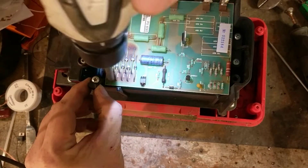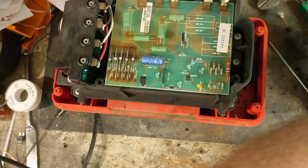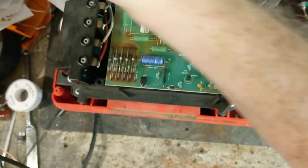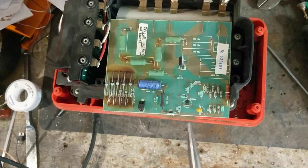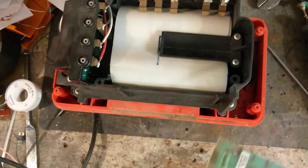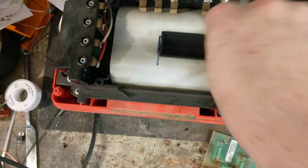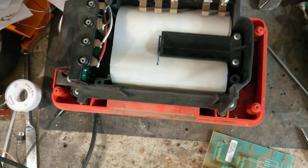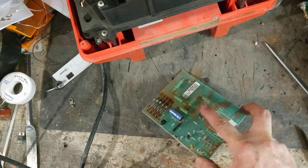I'm going to pull this board out of here. This thing is pretty stout - it's probably a 20 joule unit. I just don't want to get bit by this thing by accident. It has a little red LED right there and it came on, so I know the power coming into it is good. But we're going to change out that SCR right there.